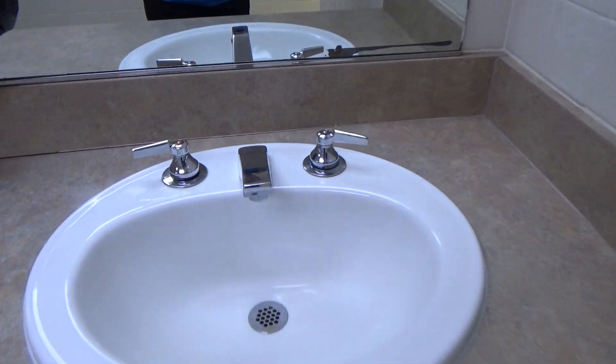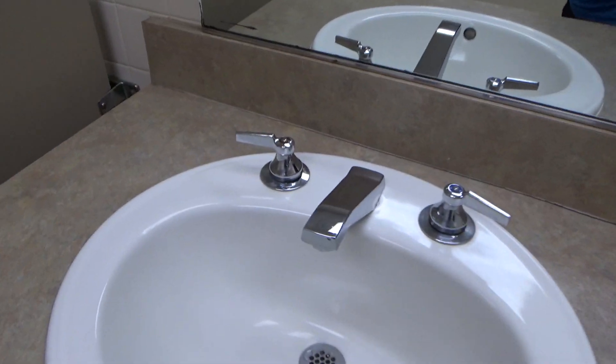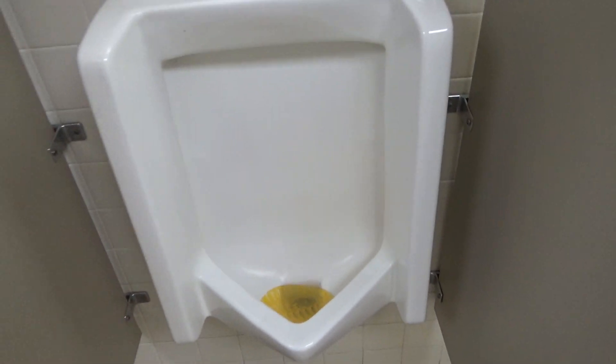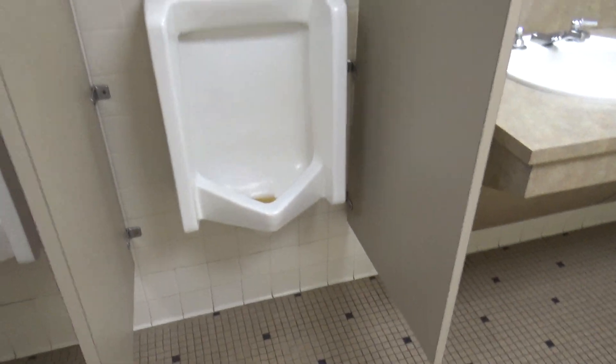There's a fire alarm on the ceiling. Can't even tell what the logo is because it's all worn out. Let's see if it flushes. Doesn't seem like it wants to. I have no clue what kind of urinals those are, so please inform me what they are in the comments.